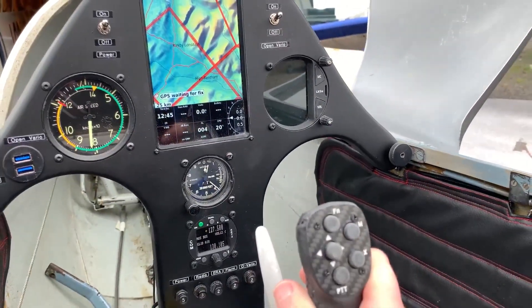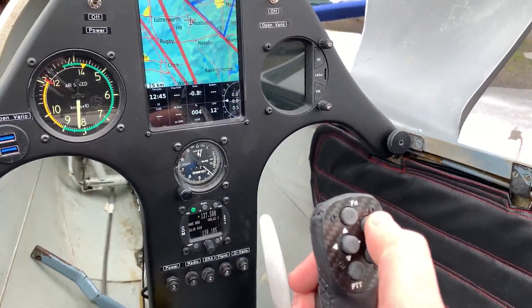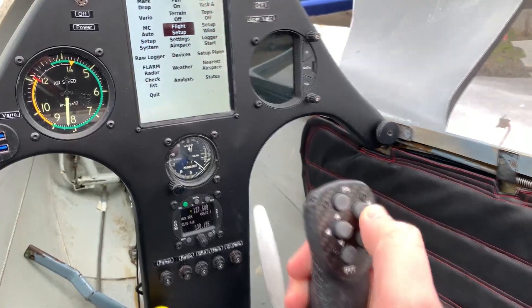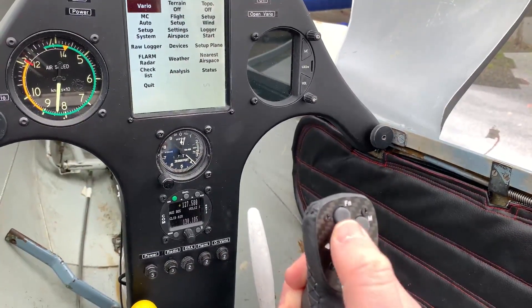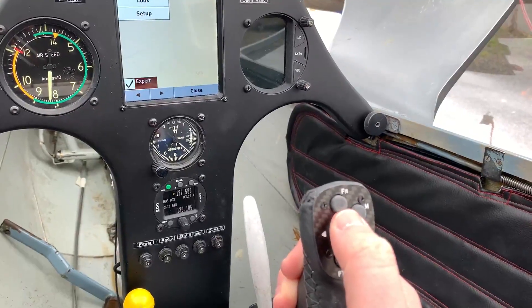The one thing I haven't recorded yet — I'm going to do it in a future video — is just to go through the Open Vario settings and actually customise it how I'd like to use it. I've actually been using a handheld Android device over the winter, linked into Condor, just to test that I'm happy with the system and also the nav boxes and get everything working right.